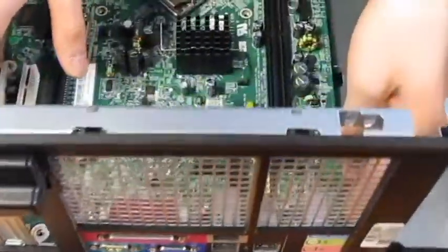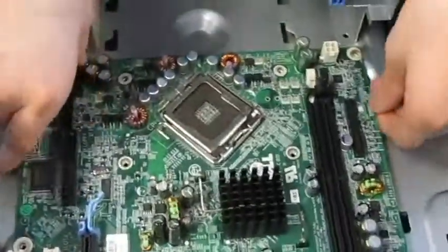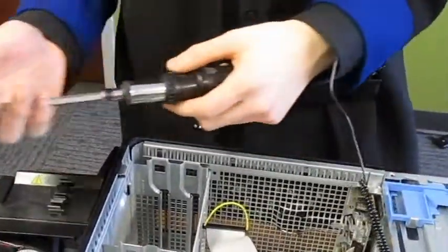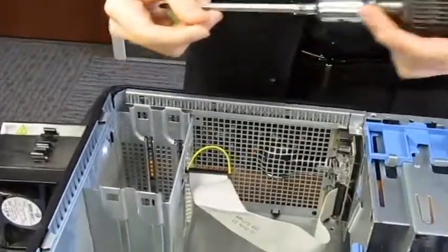Make sure that you align the holes correctly so the screws will fit perfectly. I'm going to screw these screws in with a screwdriver.